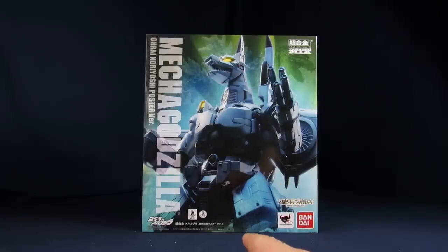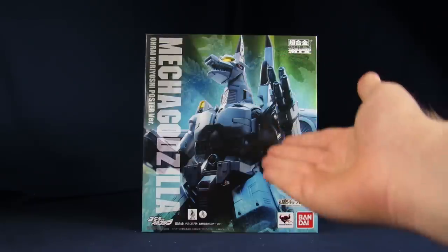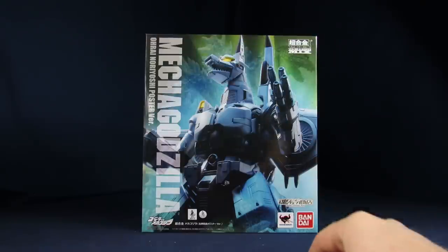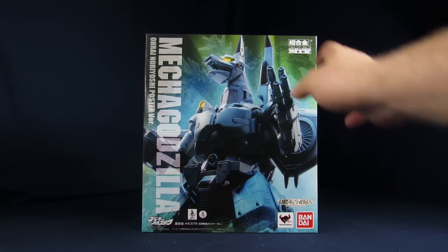I've also heard that this figure's super terrifying and very fragile. So let's just get into it. Without further ado, for his packaging, you get a nice image of the figure on the front with some Godzilla dorsal spines in the back and a little bit of a head right there. Mechagodzilla Bandai collector shop, Tamashii Nation Bandai.